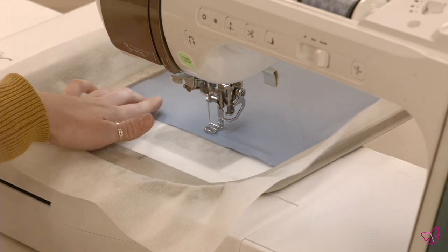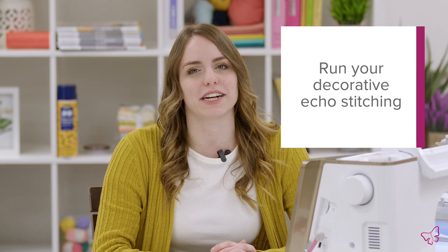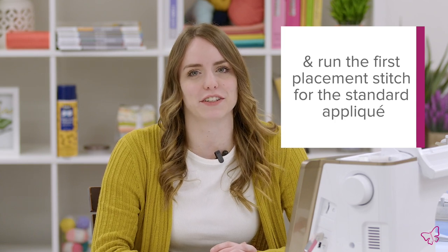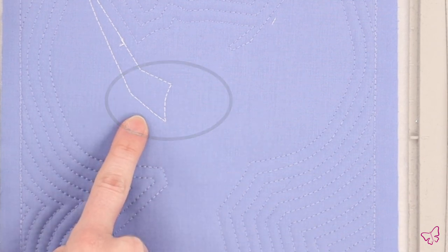Once your two-ply tacking stitch has been run, continue to run the decorative echo stitching that will go around the shape of your bird. This thread can match your base fabric, and you can also continue to run the design to the first placement stitch for the standard applique. Here you can see we ran our echo stitching and the first placement stitch for our first applique.